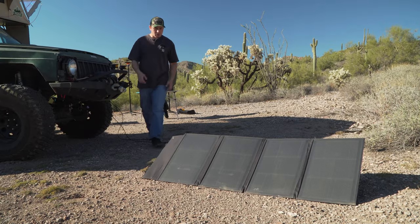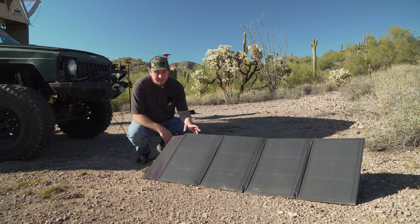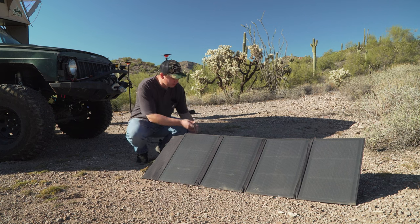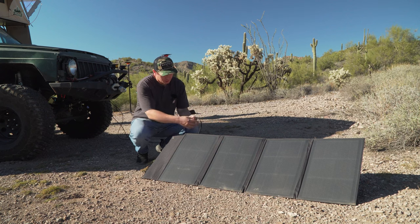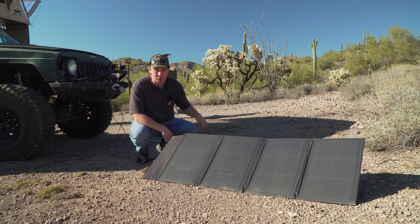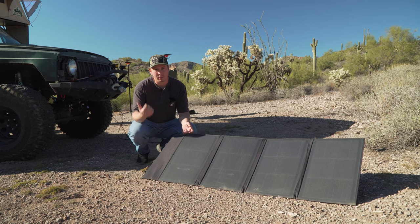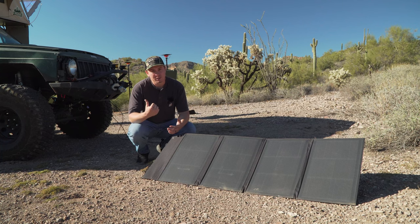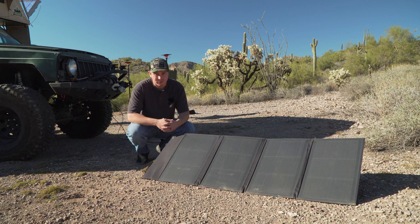Over here is our solar setup. This is the DeVos Outdoor 100-watt solar panel that folds up. It's nice and compact in the back of the Jeep, along with our budget charge controller setup — just a quick wire connection that runs to our charge controller and then to some alligator clamps on our auxiliary battery. Let's get into the solar charger and battery setup underneath the hood.